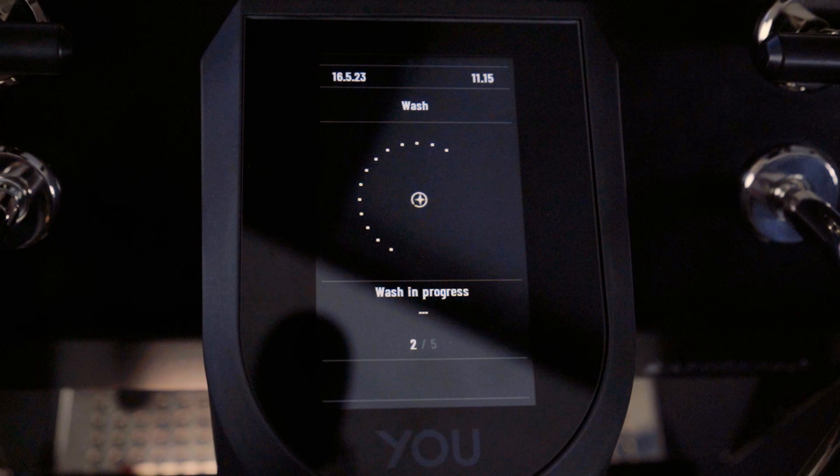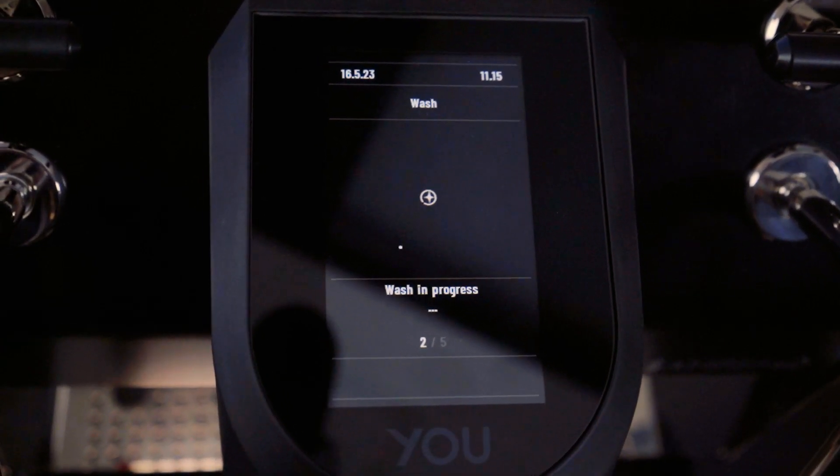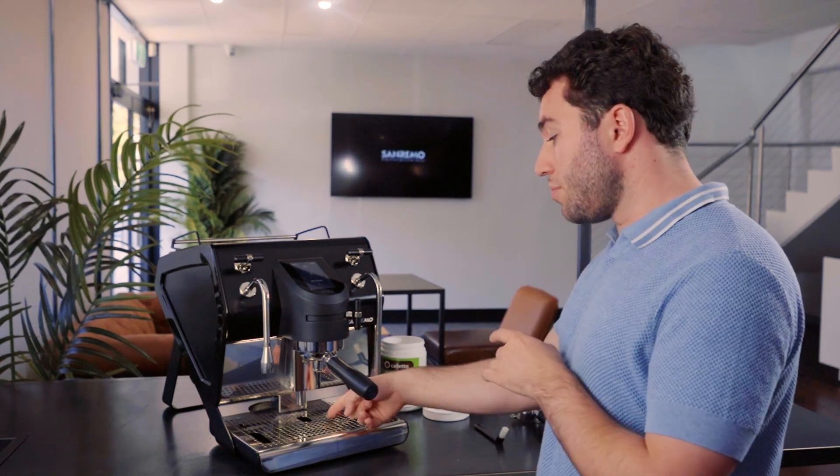Once we start, it's going to begin the washing procedure — turning the pump on and off at full power, doing this 15 times. In the bottom of the drip tray you'll see the solenoid opening as it releases pressure from the group head.